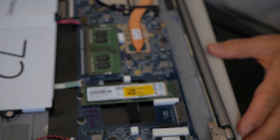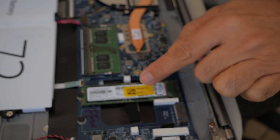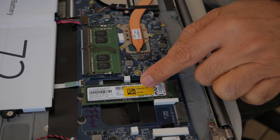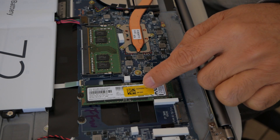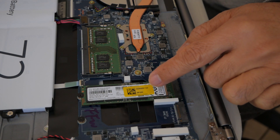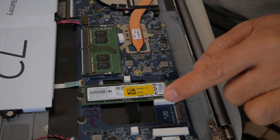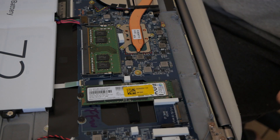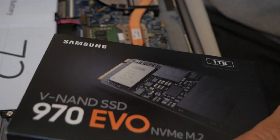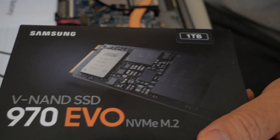I already opened it up. This is inside the LG Gram. This is the RAM right here, and this is the storage. There are 2 slots — there is one in here already, I think it's a 500GB. I'm going to add another one right here; it's going to be 1TB. This is the one that I'll be using — it's a Samsung 970 EVO, 1TB.